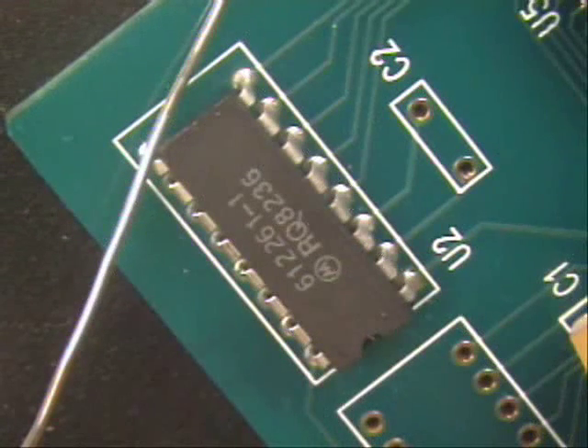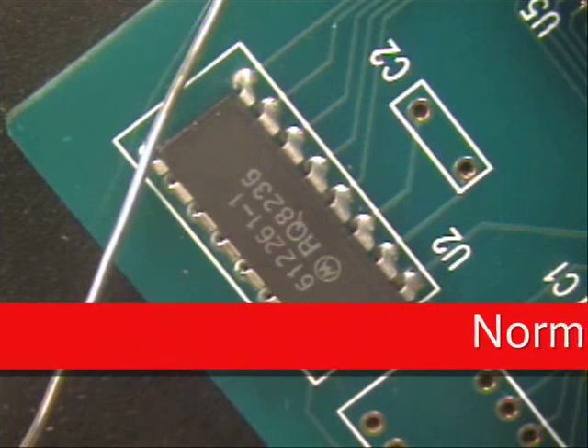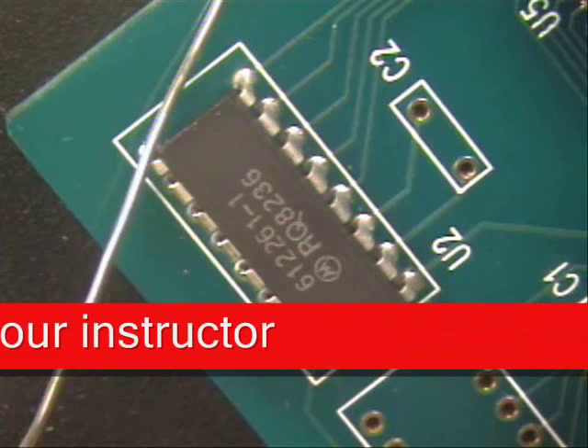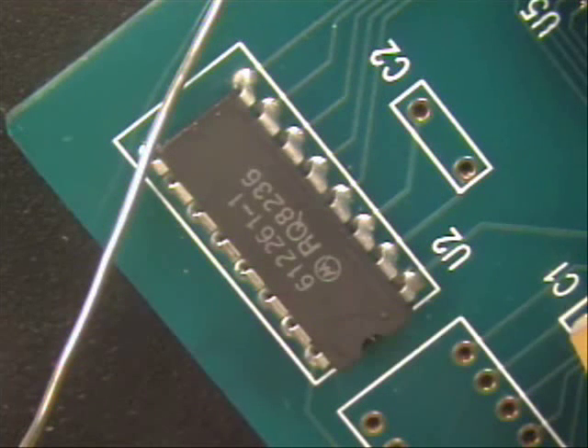Welcome to Best Incorporated Soldering Tip of the Month. My name is Norman Meir. Today's method that we will be doing is a multi-leaded plated through hole tweezer removal method.